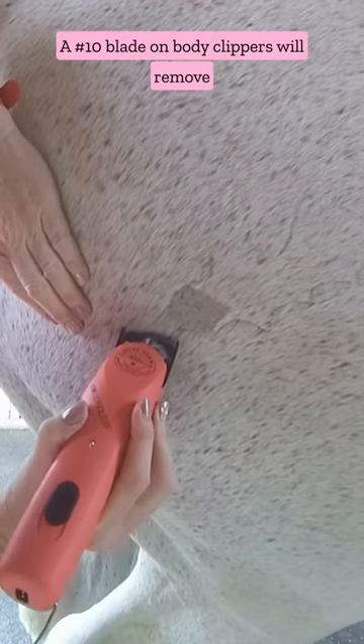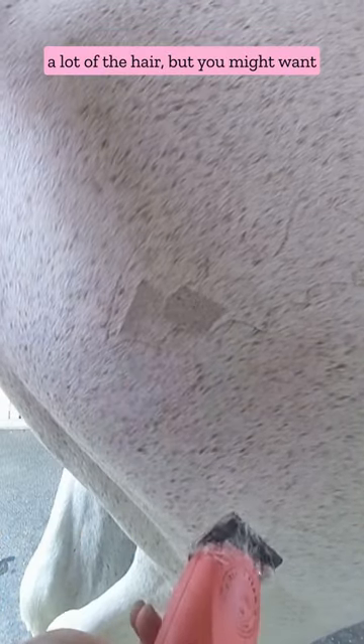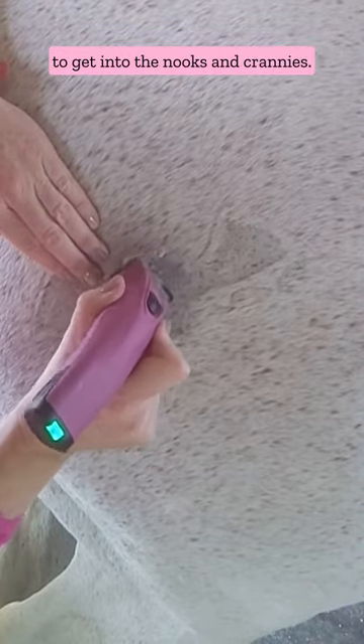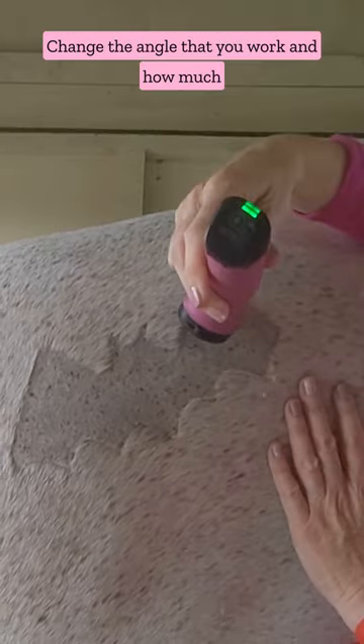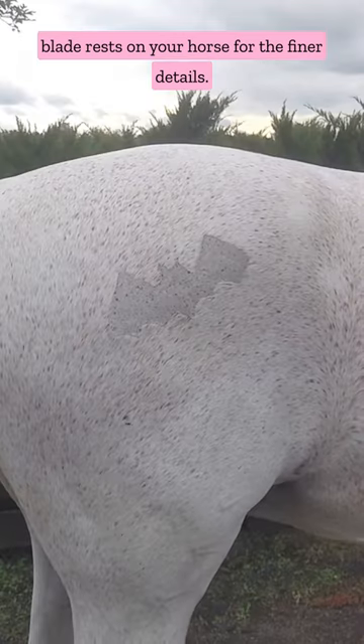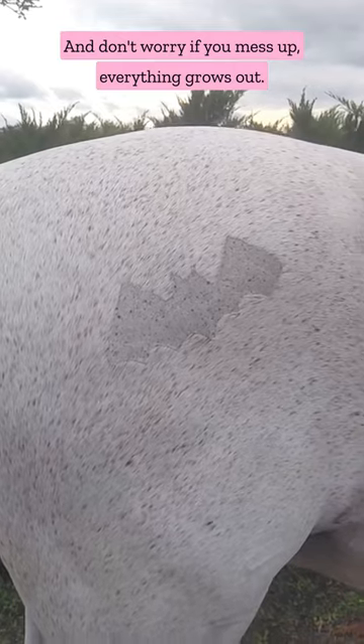A number 10 blade on body clippers will remove a lot of the hair, but you might want to switch back to the trimmers with a number 10 to get into the nooks and crannies. Change the angle that you work and how much blade rests on your horse for the finer details, and don't worry if you mess up — everything grows out.